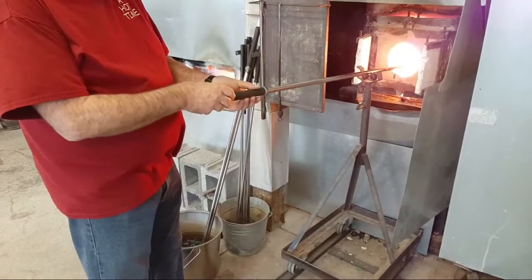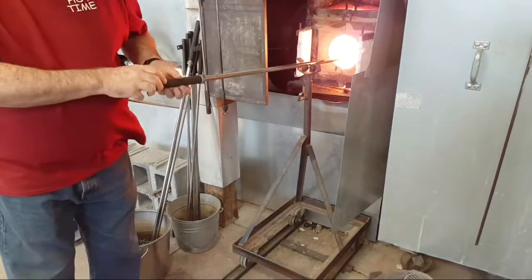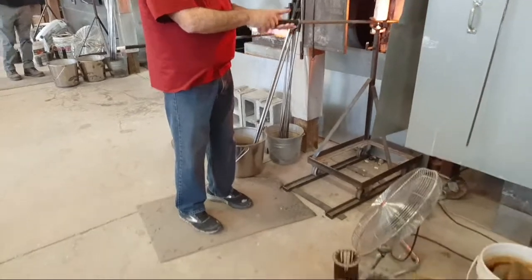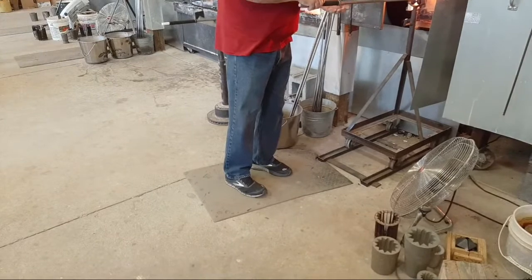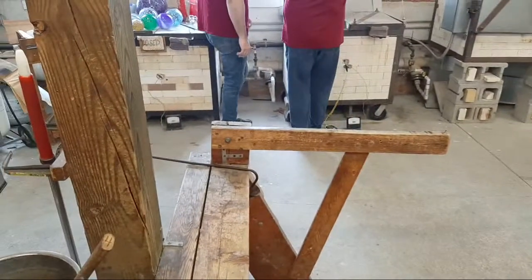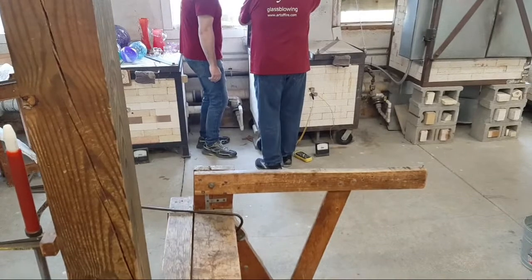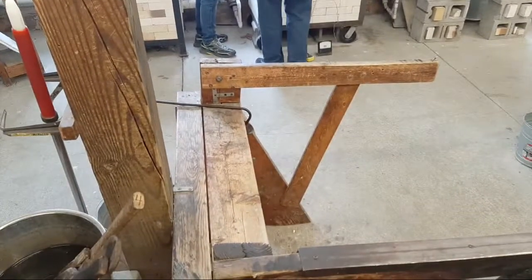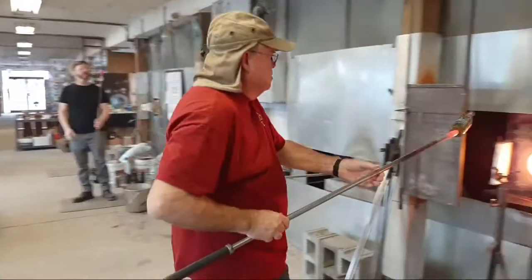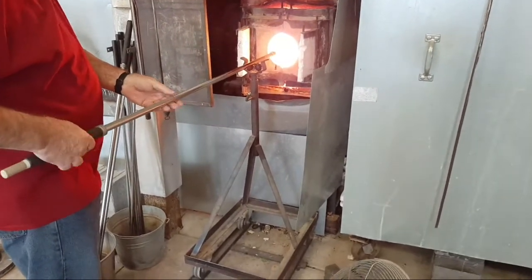We need to drive more heat into the clear glass on the punty. We don't do this a lot — as Bruce indicated, we learn as we go along. We're going to pick this bottle up again. Bruce did get it this time and we're going to go ahead and heat it up in the glory hole. Nice job, Bruce.